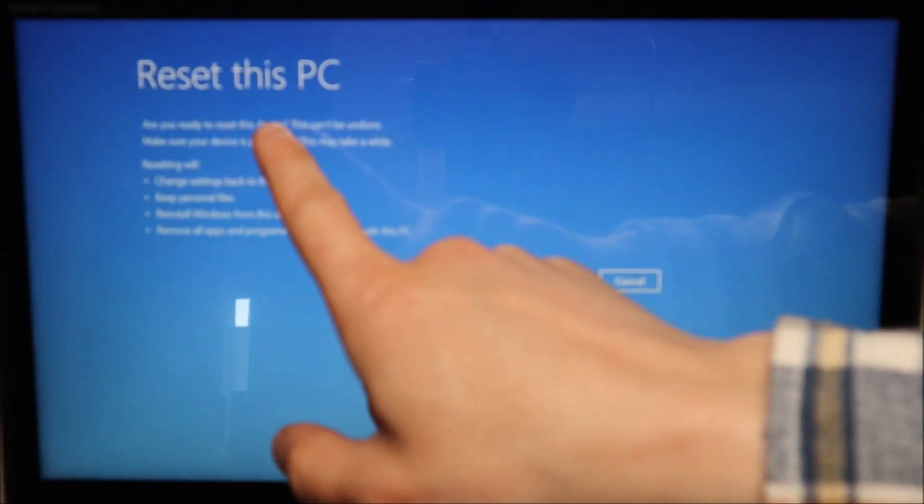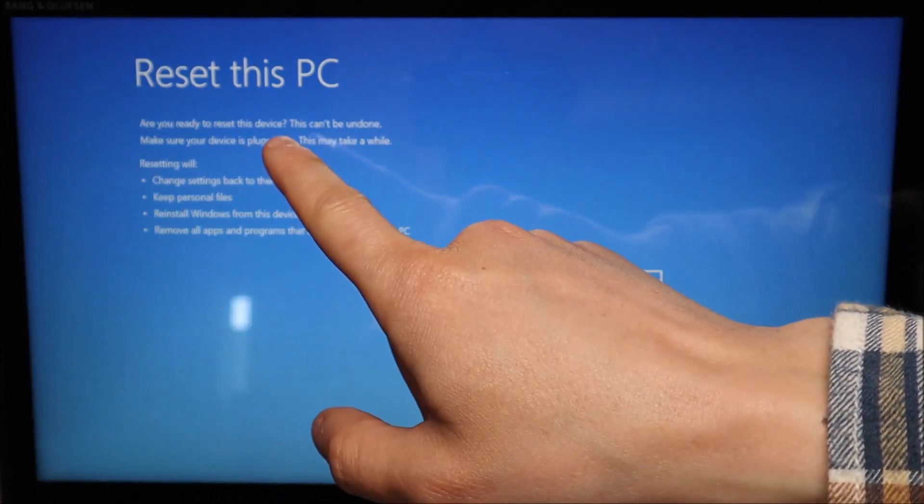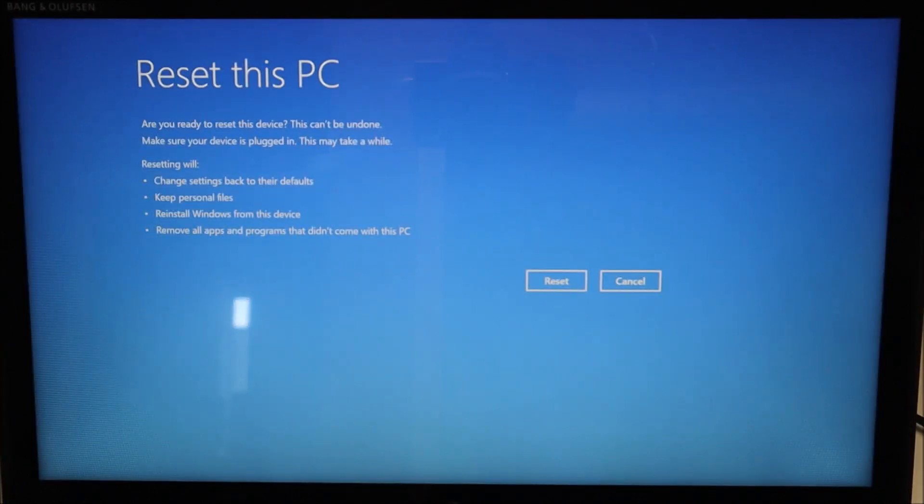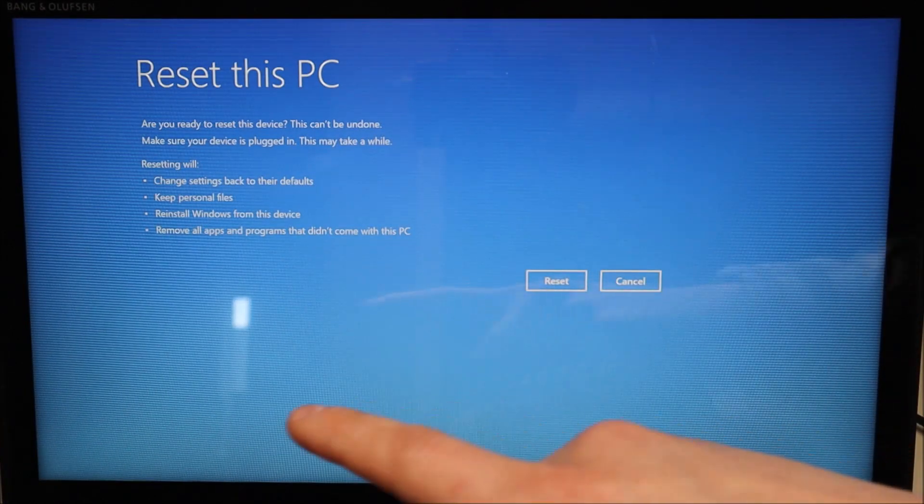This is the last screen that double-checks what you're doing and gives you a couple warnings before you cross the point of no return. You can still hit Cancel. It warns you this can't be undone, and importantly — make sure your device is plugged in. This process can be very long, half an hour or more sometimes, and if your computer loses power during the process it could seriously damage your operating system to the point where it can no longer be reset or salvaged — you may have to do a fresh OS install and risk data loss. Once you understand all that, hit Reset.